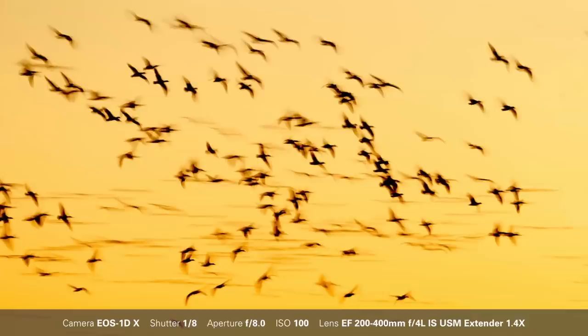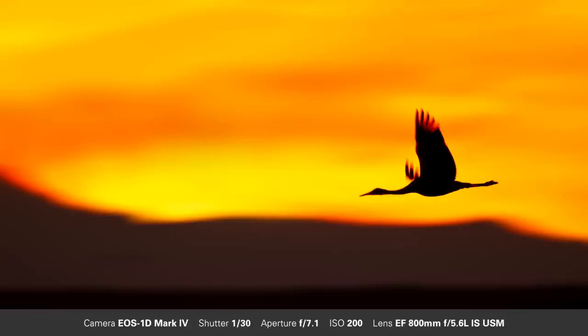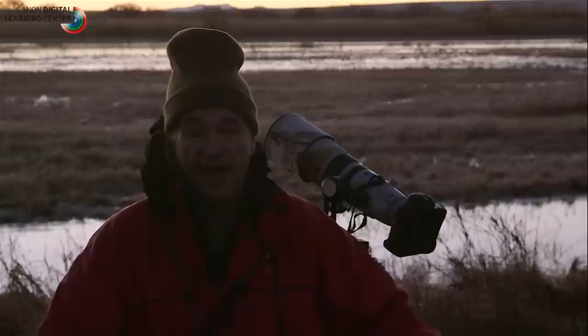You never know what the birds are going to do from one morning to the next. The technique that I use and teach in these blur situations — we want to be working at a slow shutter speed. It's always safe to be at a 15th of a second. At times you can experiment and go as slow as a quarter or an eighth. If the birds are really close and you're photographing single birds, you'd want to be from a 30th to a 60th of a second.